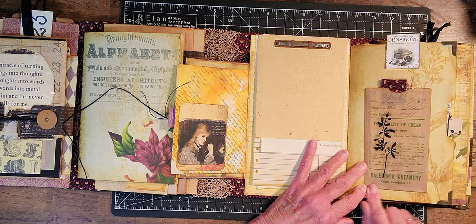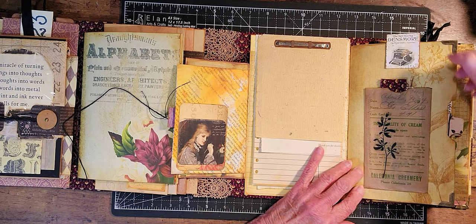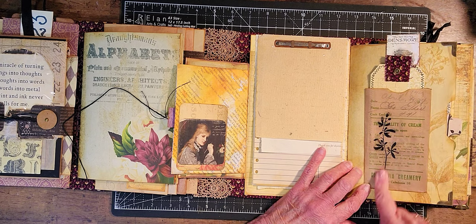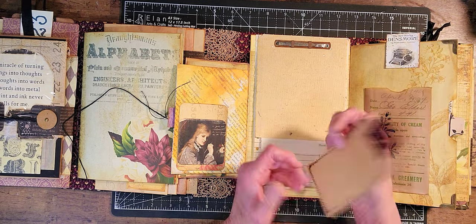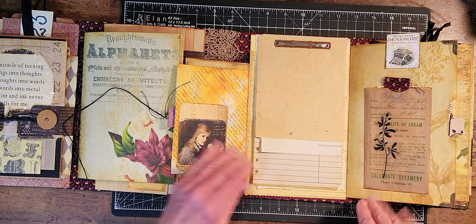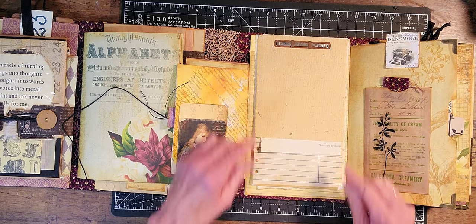This is another of the receipt things that I got from TaylorMade journals, I think. And I just put a black flower there, and a journal card in here. You can see through it because of the wax. And up here, I put this little guy in there on that back page.